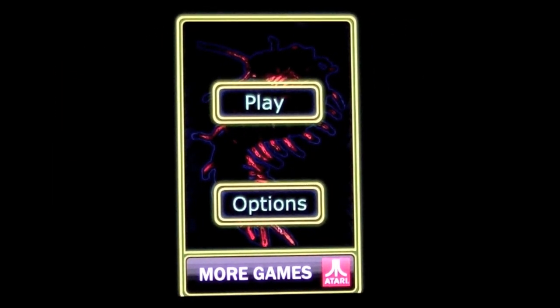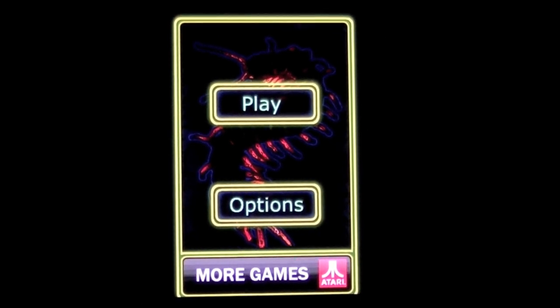Here's MikesApps.com with an iPhone video app review for Centipede Ultra by Gryptonite, sold by Atari. This app sells for $0.99 and it brings the retro game of Centipede to the iPhone.